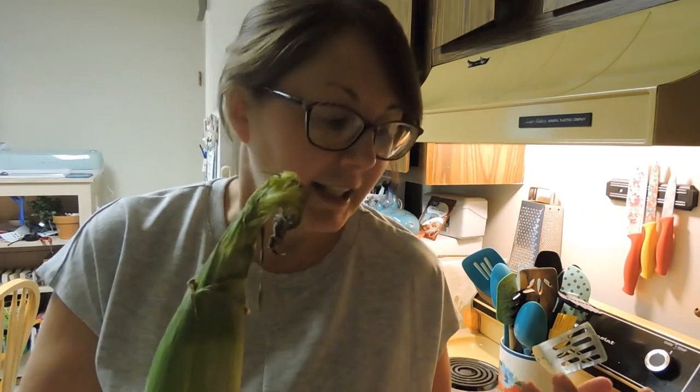I figured I would just videotape it and we could all see how it is. Normally I just peel my corn on the cob, get the husk off, and put it in a pot of boiling water, boil it for 10 minutes, then turn it off, put the lid on, wait another 10 minutes, and take it out and put some butter on it.